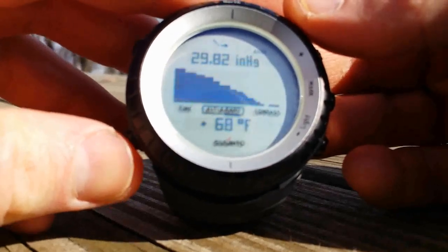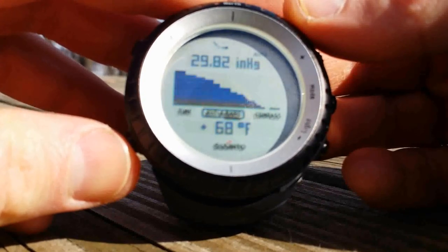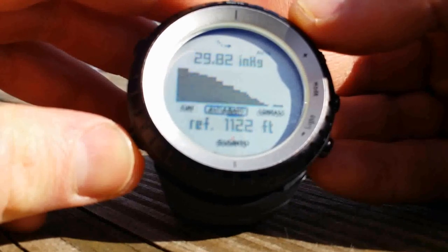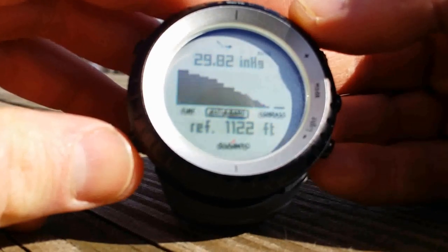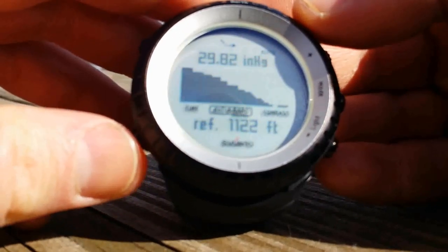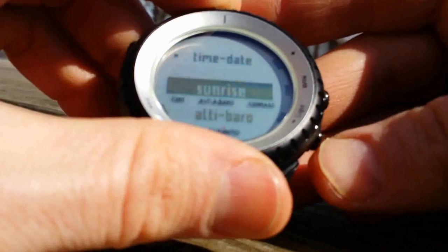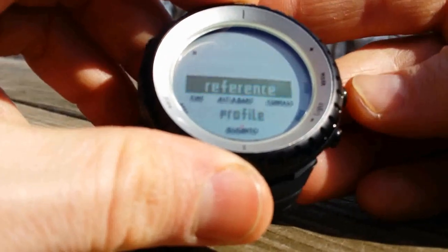It'll take about 10-15 minutes to get to the right reading. I'll have it hanging off a lanyard here and we'll see what happens. It also has a log. I have my reference set at 1,122 feet, which means the altitude right here is 1,122 feet. I put my watch on my lanyard to see if it gets the correct temperature — it should be about 53-54 degrees. And yes, it reads 55 degrees. Pretty good.